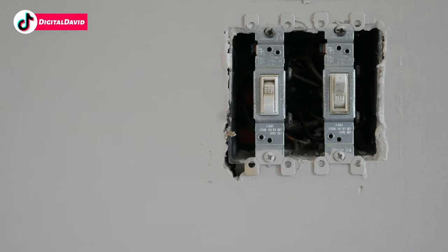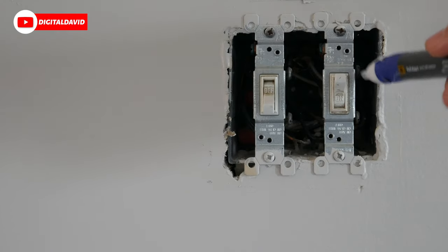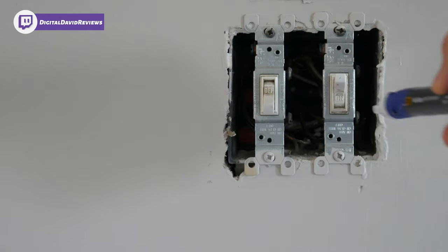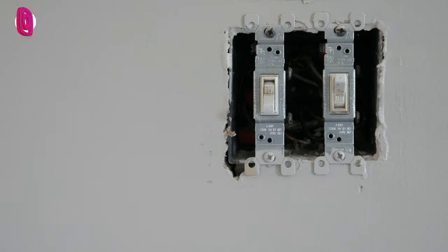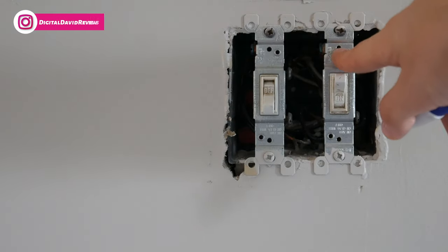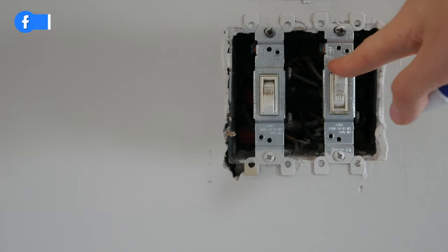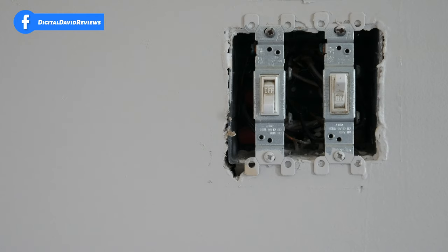Now let's get everything set up. The first step in the installation process is to disconnect power from the switch you're going to be replacing. We went ahead and shut off the breaker for the switch. You can see we have a voltage tester pen and nothing is lighting up — there is no power coming to this box. Throughout this whole process, be sure to reference the instructions, and if you're not comfortable, consult a local electrician.